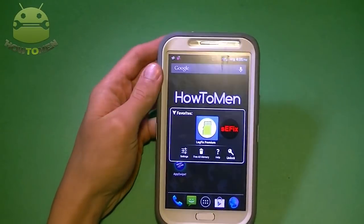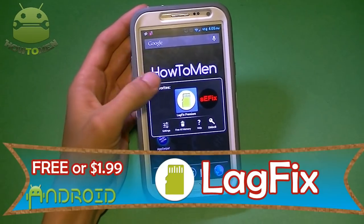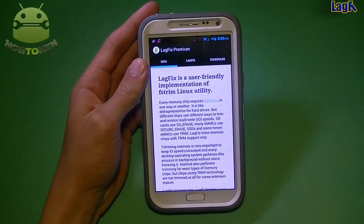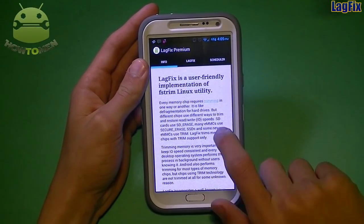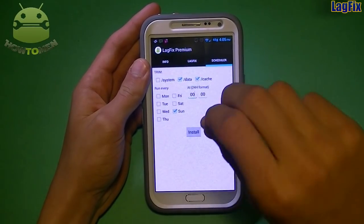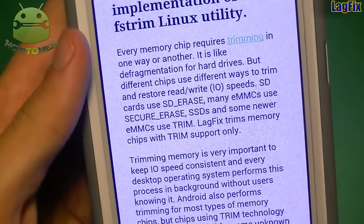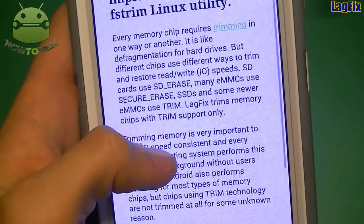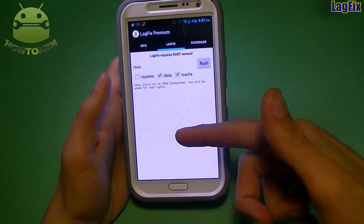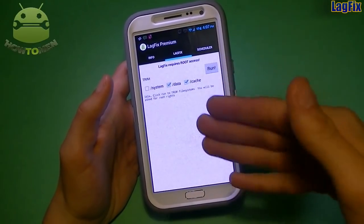Next, I'm going to show you some really cool beginner apps to fix lag on your device. First up, I have LagFix — it's free, or you can get the full version for $2, which gives you an ad-free experience and scheduling. LagFix trims your device storage — it's like defragmentation for hardware devices but different for chips. It basically trims your storage to make it faster, because over time when you overuse it, your device starts to lag.